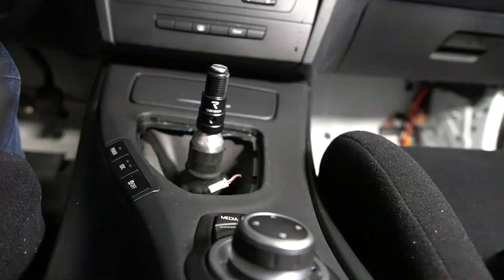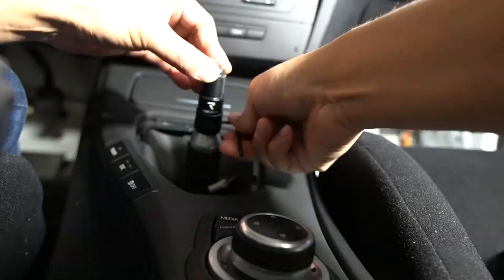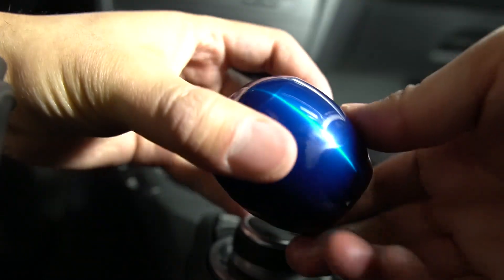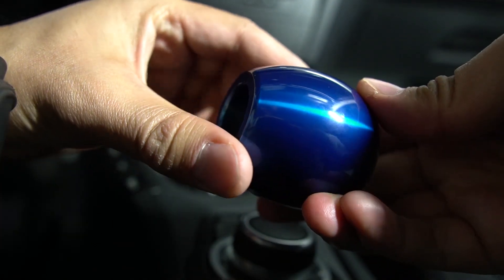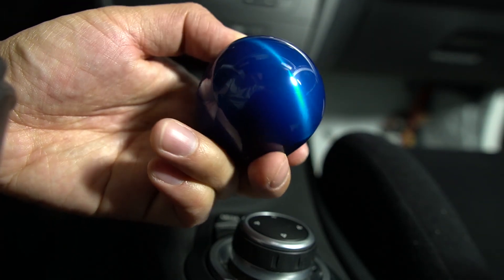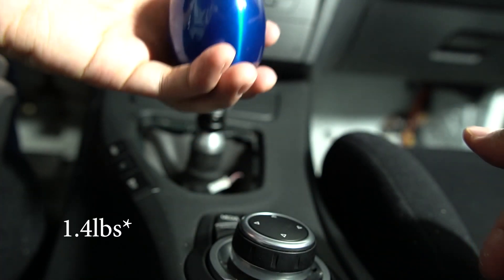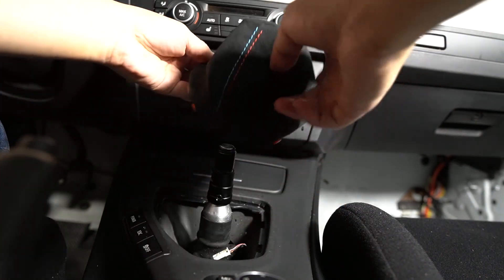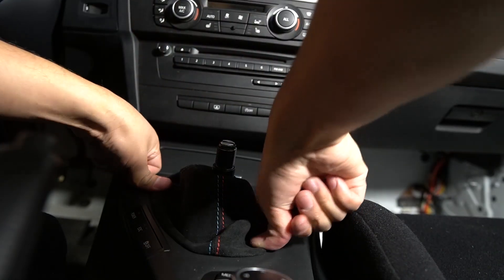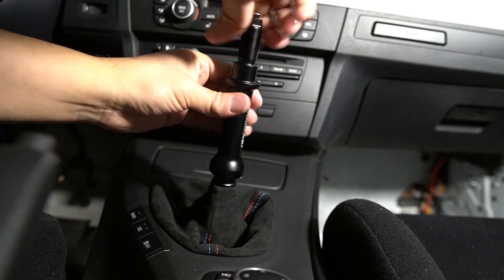In order to do that I'm going to use some blue threadlocker. I'll secure this with a 15 millimeter.